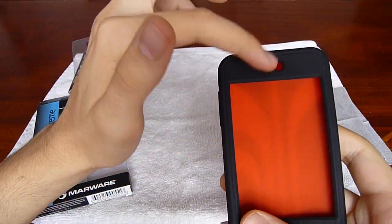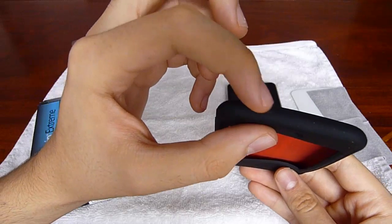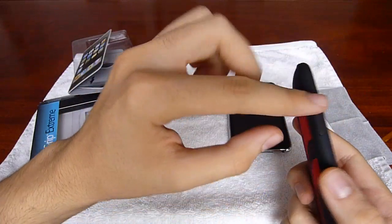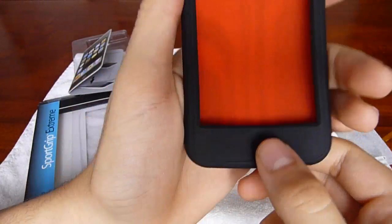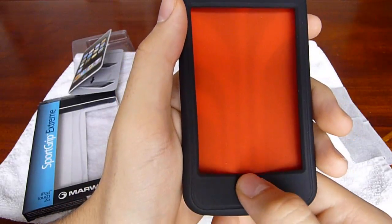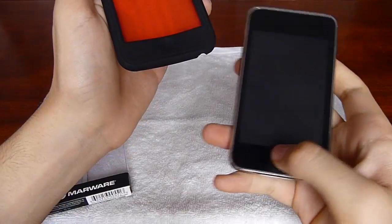It's got a cutout for the ambient light sensor, so your screen's brightness can auto adjust depending on your environment. It has a little button so you can use the sleep/wake button. The volume rocker is also protected. It has a really nice little dent here for the home button, and I've gotten used to that — it just feels really nice when you put your thumb on there, like the home button is easier to find. It just feels a lot nicer to press the home button when the case is on than when it's not.